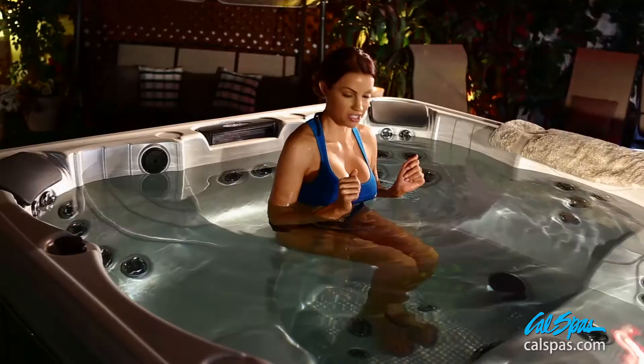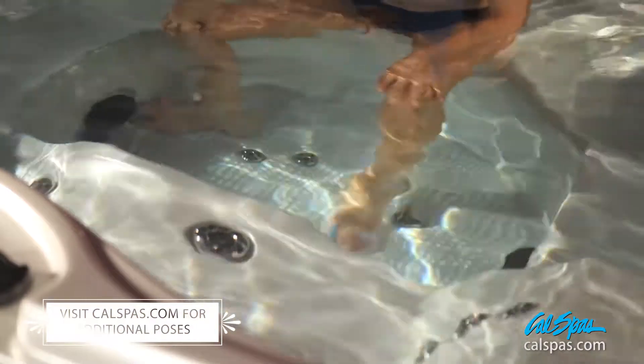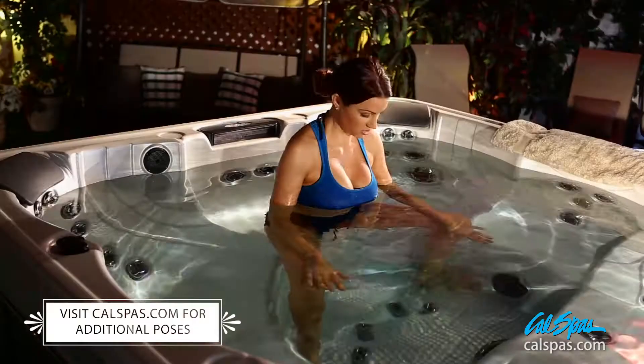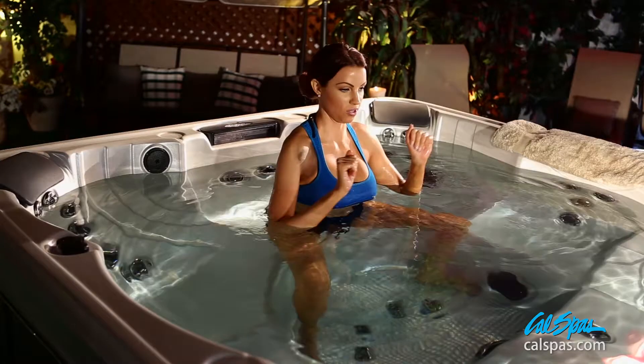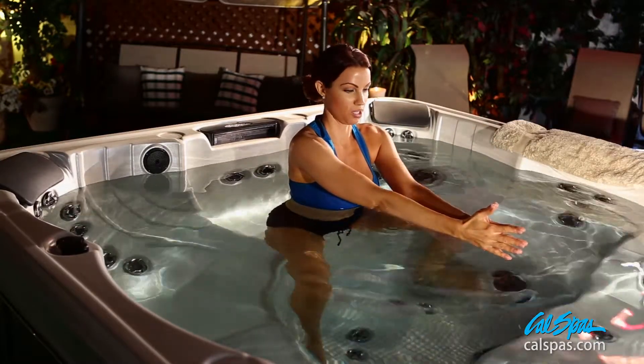A great pose for the spa is horse pose — it's a variation. Take your knees and bring them apart. Toes are apart as well. Place the hands in front of you, palms together.